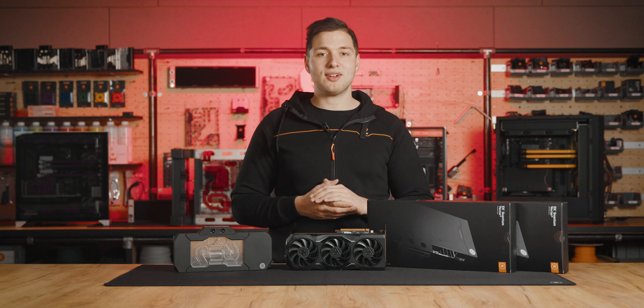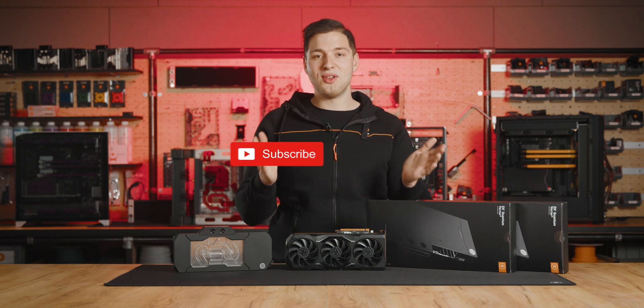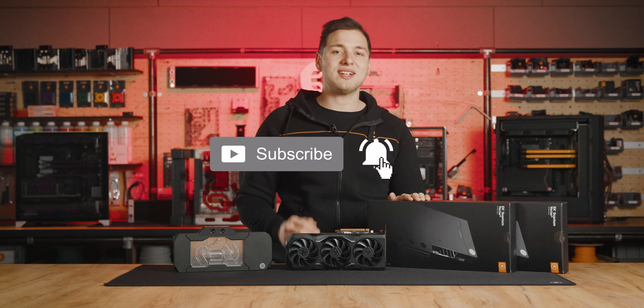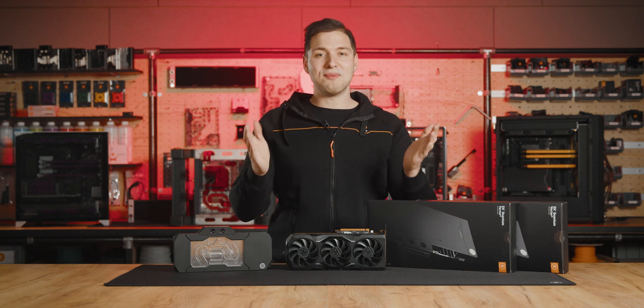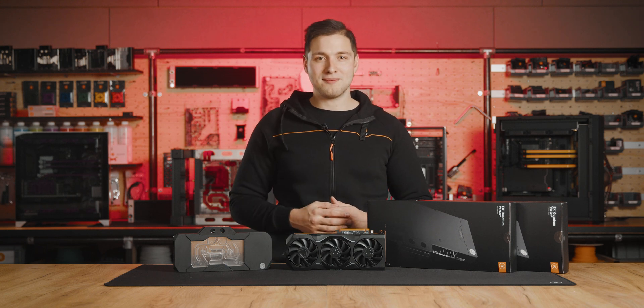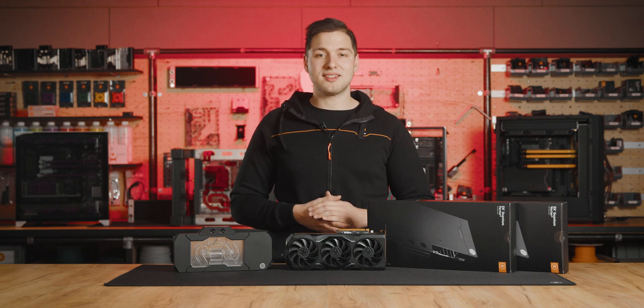If you're looking for more similar content and information about cool new products, subscribe to our YouTube channel and newsletter and follow us on social media. Also, be sure to visit our webshop to find just the right liquid cooling gear for your build. All the links are available in the description below.